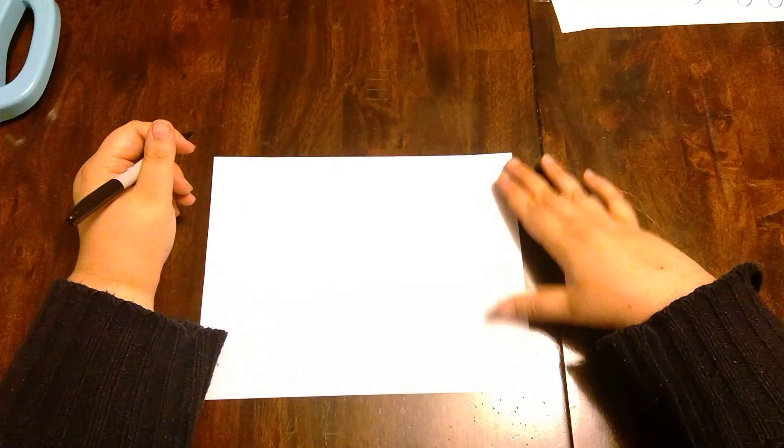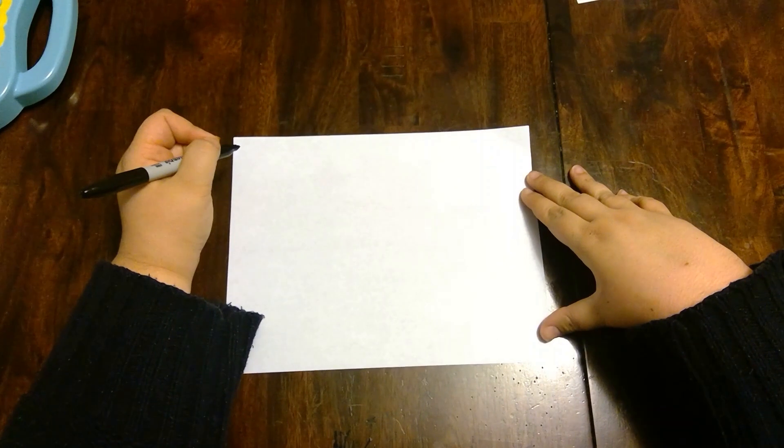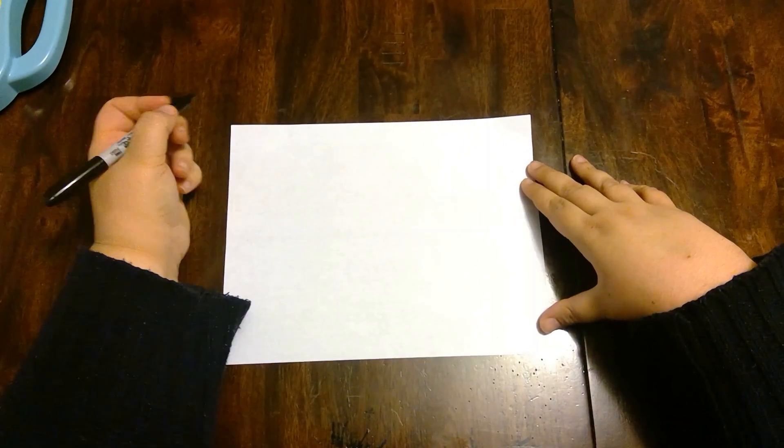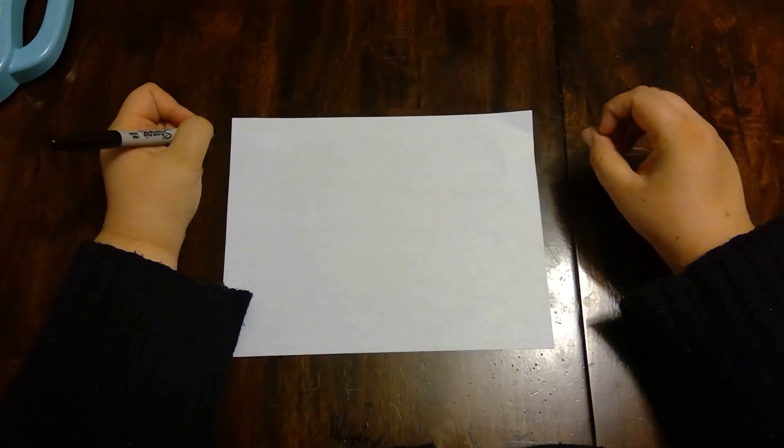Hey guys, we're gonna do another drawing video. This time we're gonna draw a sheep to remind us that we are the sheep and God is the Shepherd. Go ahead and grab your paper and crayons if you need to and come on back.